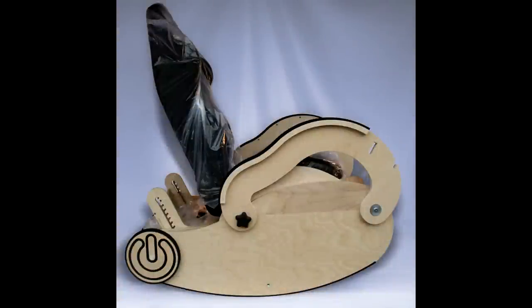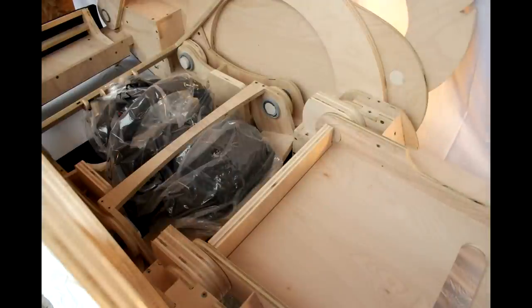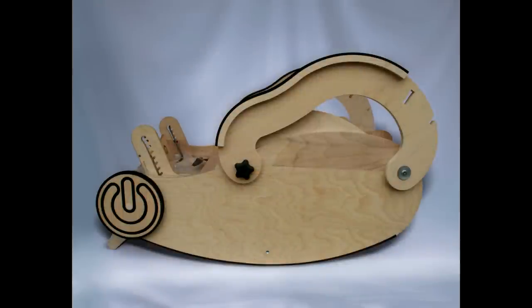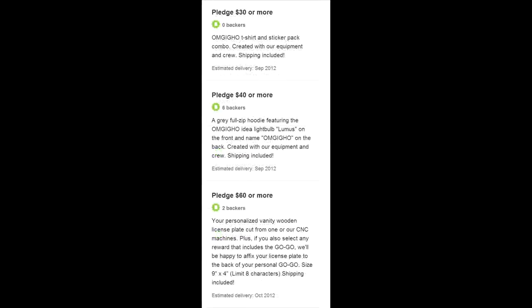That got you to the point where you could go into full production and refine the product? Exactly — not just financially but in terms of feedback from the community. We had feedback not only from the United States but from Europe and Australia — a lot of people wanted to get one. Our goal was to raise ten thousand dollars to get the CNC set up and facility in place, and we raised thirteen thousand dollars. We had backers from four countries: the United States, Austria, Germany, and Australia.